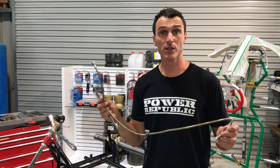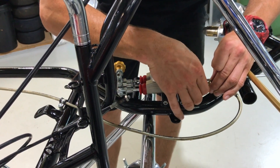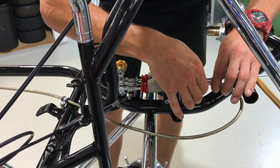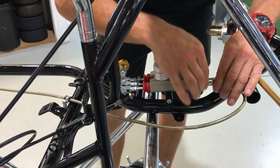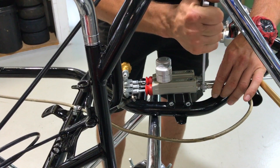Now we're doing the brake lines, starting with the rear. Place the brake line onto the fitting and screw it on with your fingers — make sure not to cross-thread it, it's a fine thread. Then grab your 14mm ring spanner and just nip that up for now.